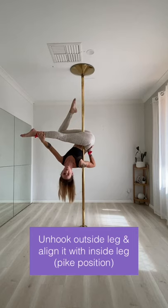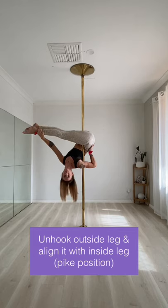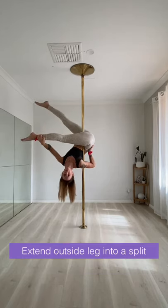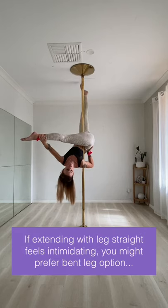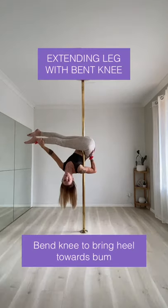Unhook your outside leg and align it with your inside leg so that you're in a pike position. From here you can extend your outside leg into a split. You can either keep your leg straight or bend your knee first and straighten your leg once your knee is past the pole.